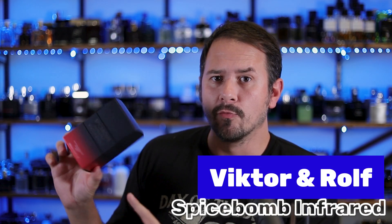Hey friends, Ash here. Welcome back to Extra Gentsense. Hope that you've been doing well. I've been doing a few niche fragrances, indie fragrances lately, and I decided today I was going to go ahead and tackle another designer fragrance. It's Victor and Rolf's Spice Bomb Infrared.